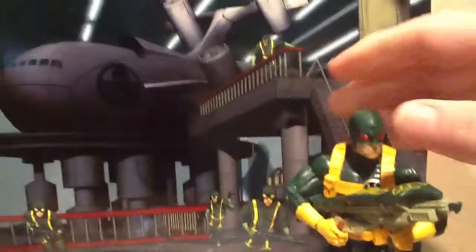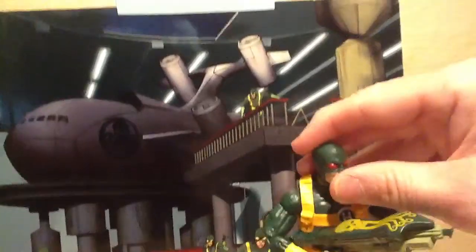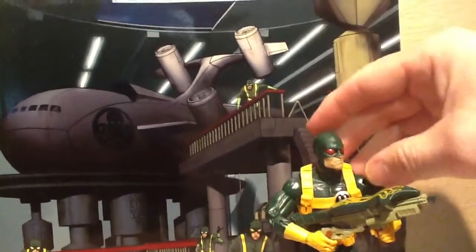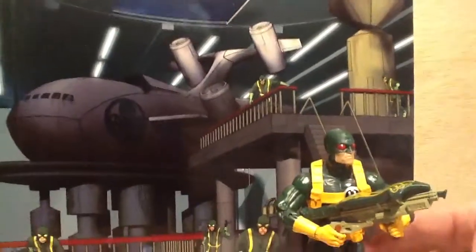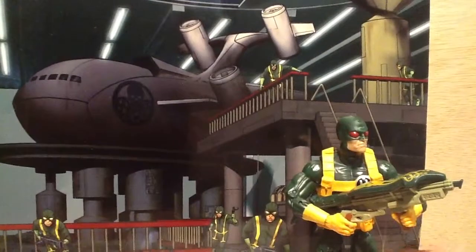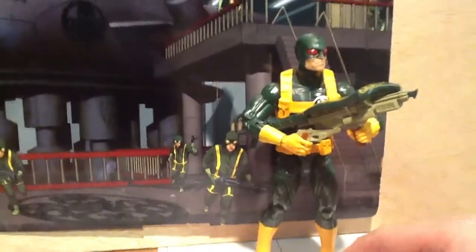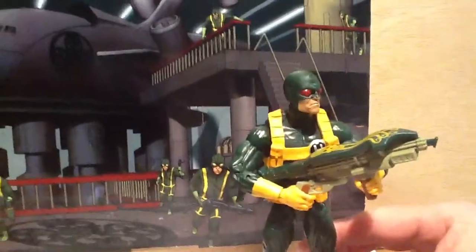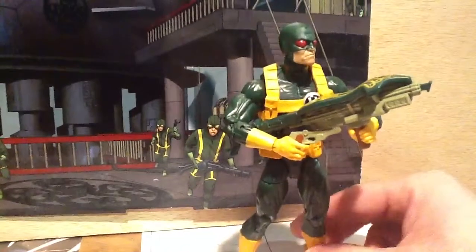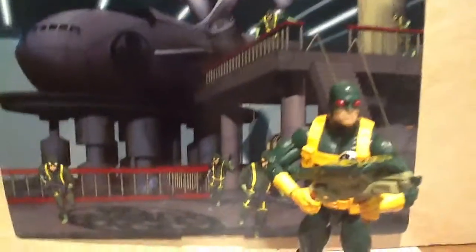He's got a good range of movement on his head — goes up, goes down pretty well, and left to right. He's got shoulder joints, double jointed elbow, he's got an ab crunch, and he's got a calf swivel here and the boot swivel. No ankle pivot. Double jointed knees, but on my figure the top part of the knee joint doesn't bend at all. I didn't want to force it or break it, so I just left it at that.